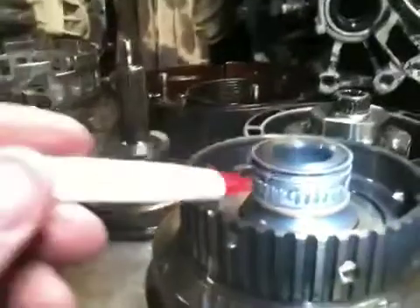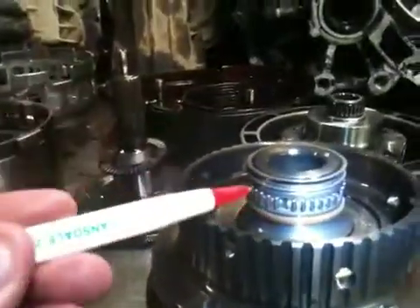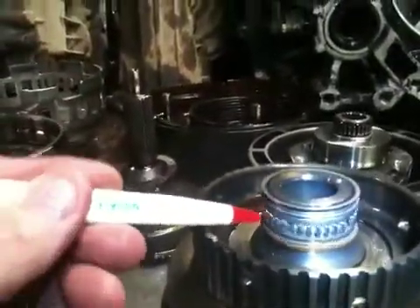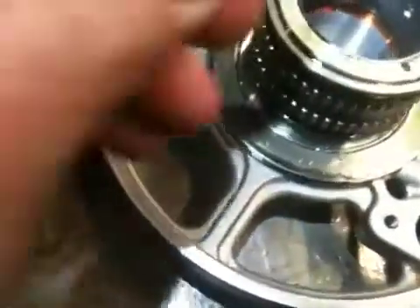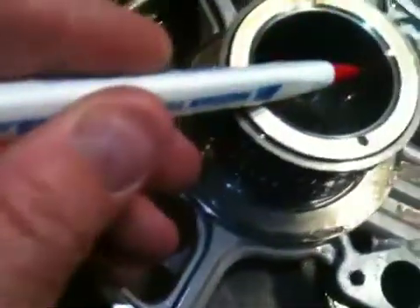Some of the things that we found: the Ford clutch drum right here has a sealing ring. The sealing ring is missing here, which will not allow it to apply properly. This rides on the inside of the center support. If you look, there is a feed orifice right here.